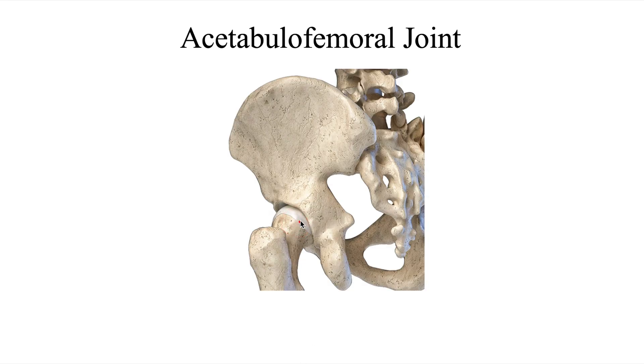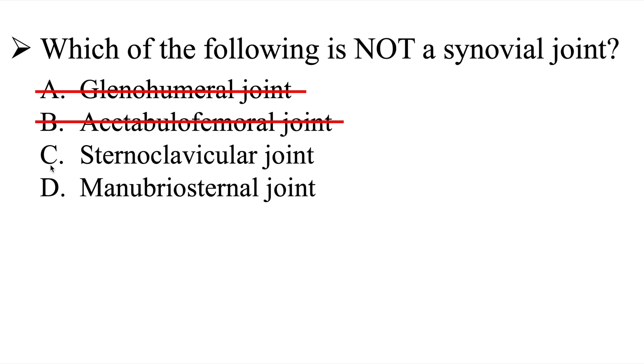Let's check out B, the acetabulofemoral joint. This is where the head of the femur meets the socket of the acetabulum on the pelvis. This is also a synovial joint — more specifically a diarthritic joint — so this one is also not correct.